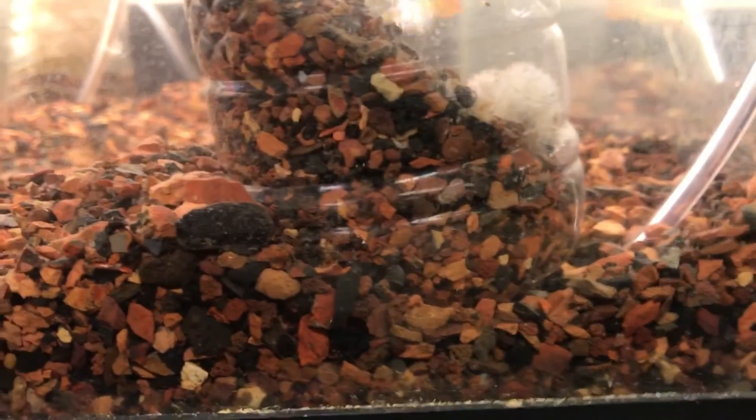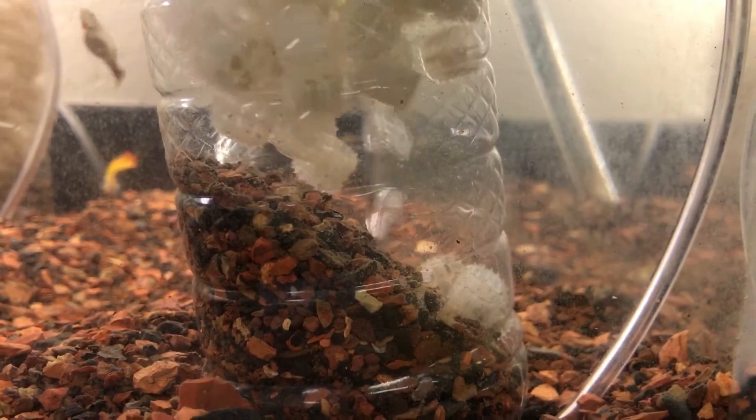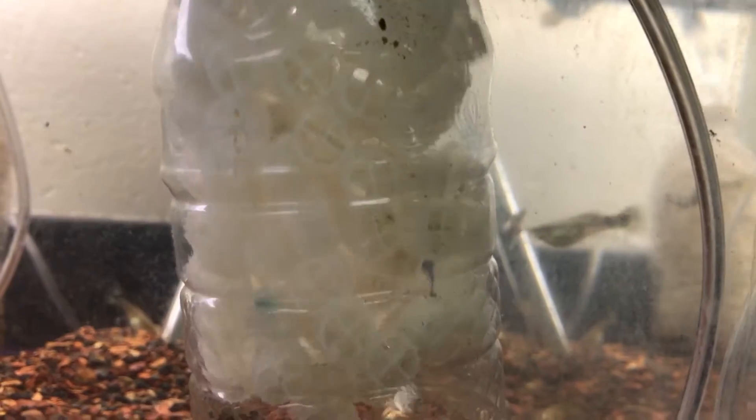I drill a hole in the bottom — that's where the airline tubing goes in, up under the gravel. I fill it with some gravel, which is the most difficult part, and I fill it with these white plastic pasta-like things floating around, which is called K1 media.